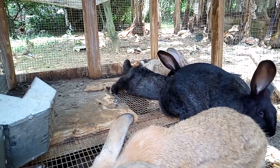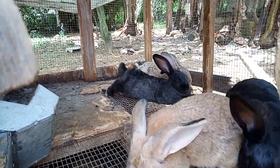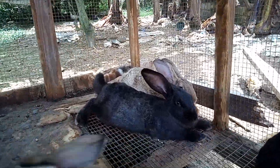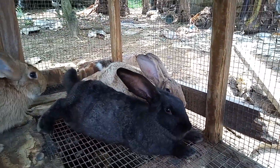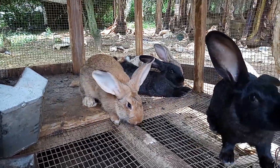You have to take out the father, the buck rabbit, because the buck rabbit will squeeze the kits and kill them. Look on these two over here — very comfortable, doing their thing. It's all about rabbit.